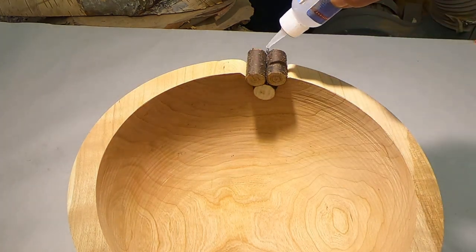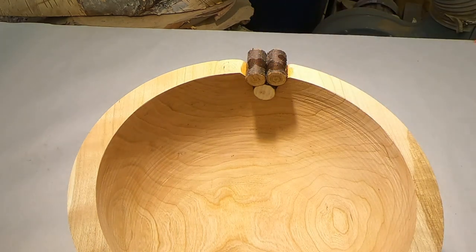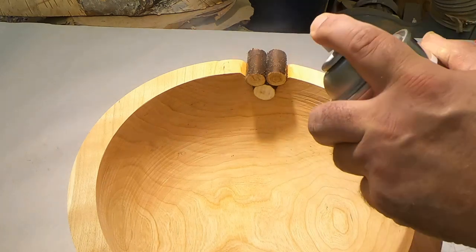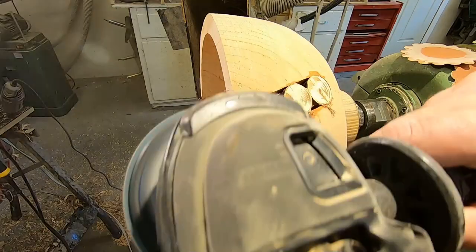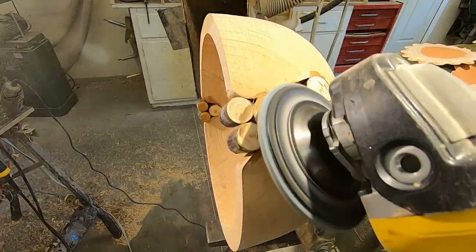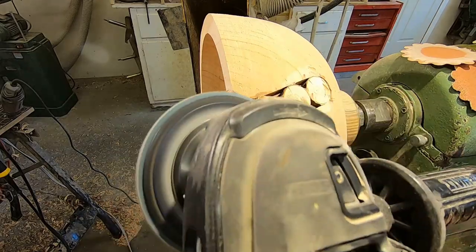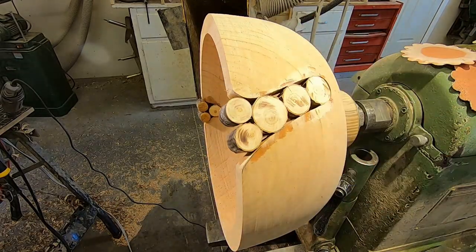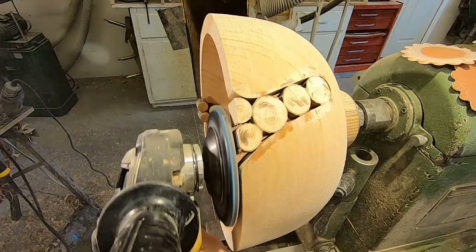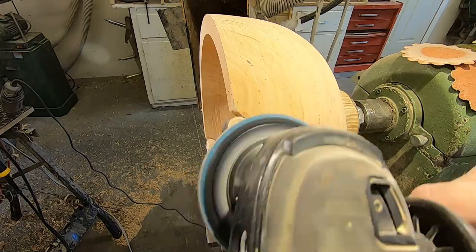Do the other side as well. Here we're grinding back the branches. I like to leave them just proud of the surface — and I mean just barely. That's just so that we can get tape on the backside of the bowl to retain the inlay material and the thin CA glue.